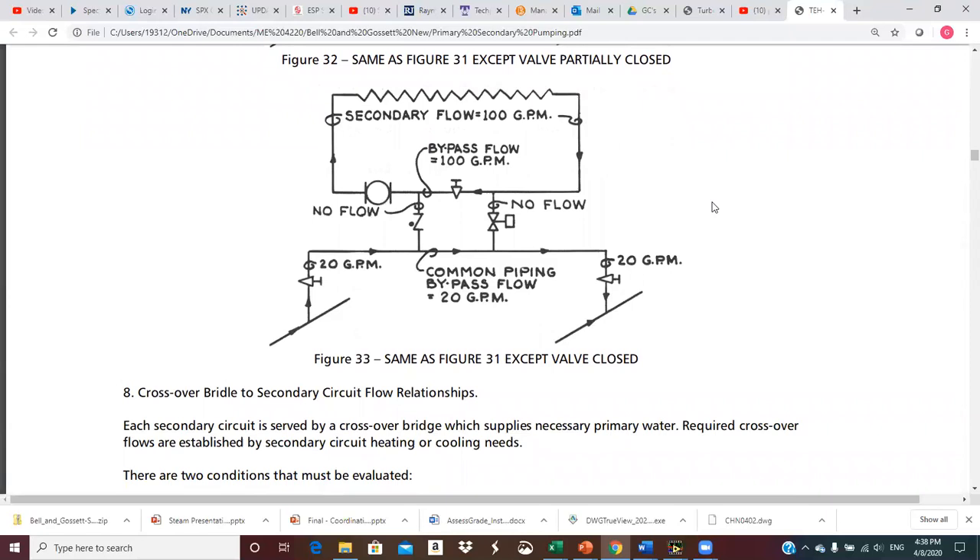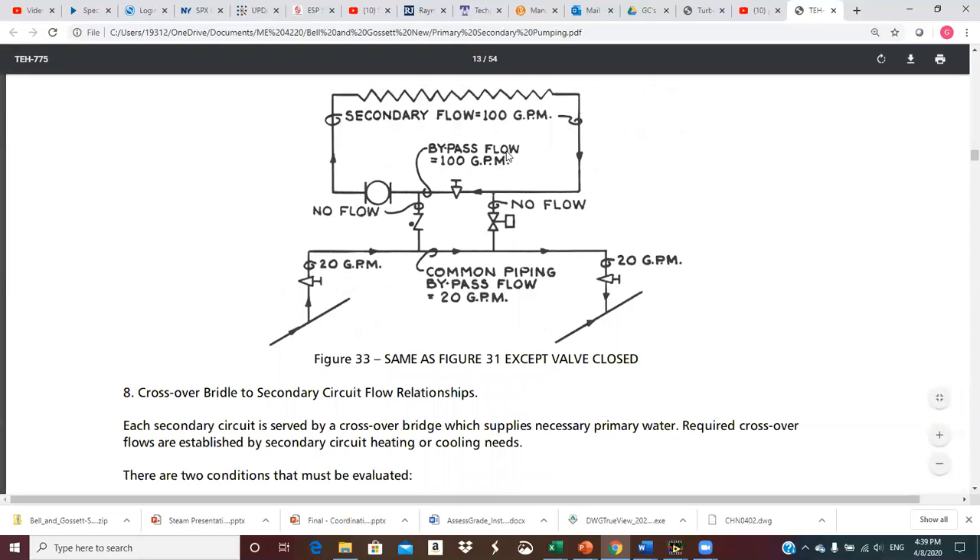With the two-way valve completely shut, obviously no flow will come from the crossover up into the secondary. No flow here means no flow into the secondary, so the 100 GPM just circulates around in a circle — again, perhaps providing freeze protection. And the 20 GPM goes through the crossover bridge back into the return.